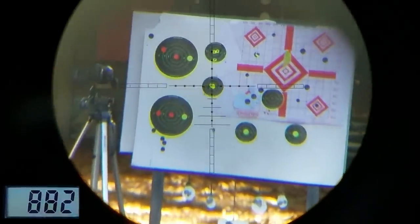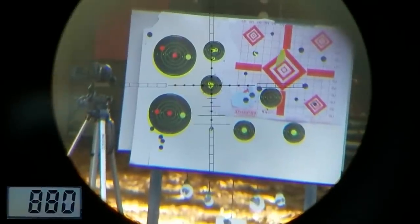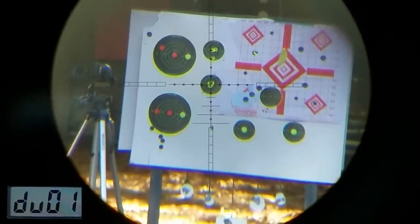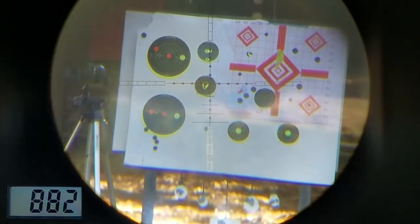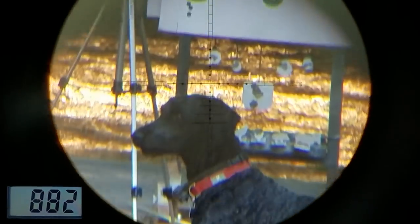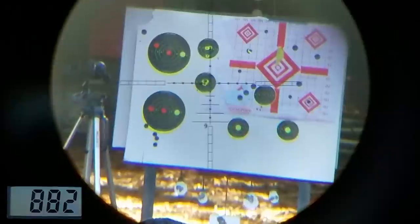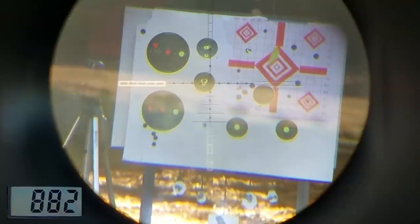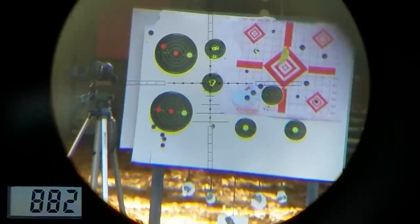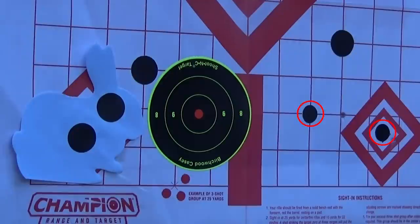Believe it or not, that shot's in the bullseye — but that's a bad shot from the Boss. My dog still doesn't get the shooting thing. He likes to run directly in front of my target while I shoot. Come on, Hudson — good boy. Slipped on the trigger again, right through the bullseye. Those small targets are literally the size of a 30 caliber pellet, and the bigger ones are dime size.